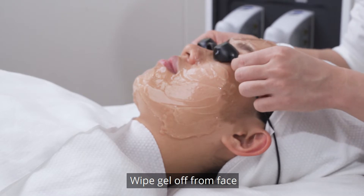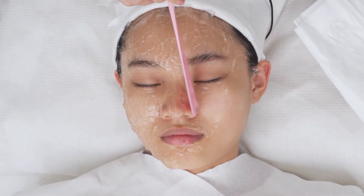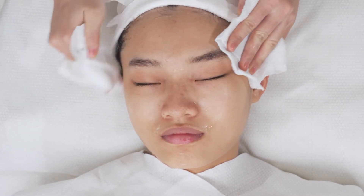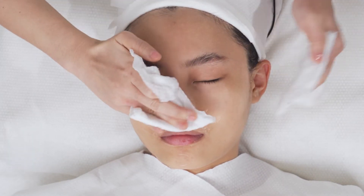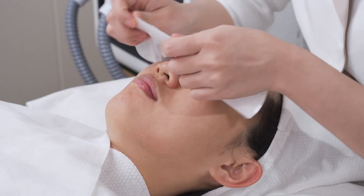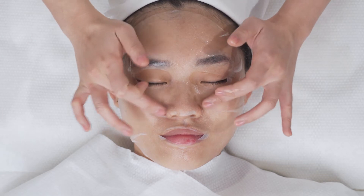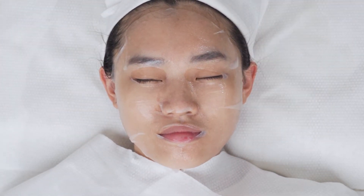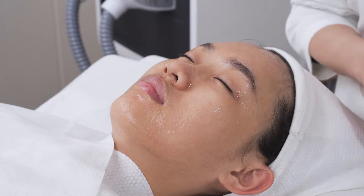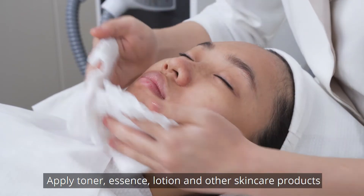Wipe gel off from face and clean face. Apply face mask for 15 minutes. Remove face mask and clean face. Apply toner, essence, lotion, or other skin care products.